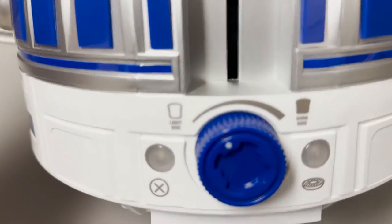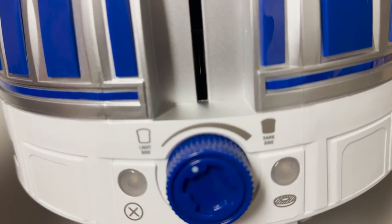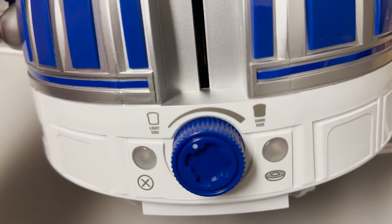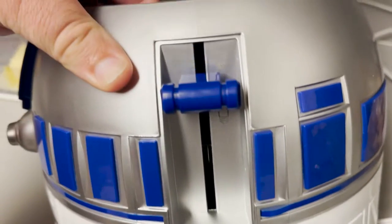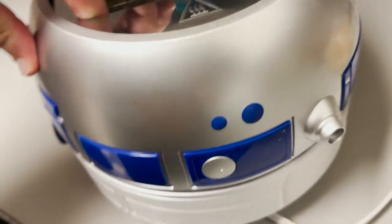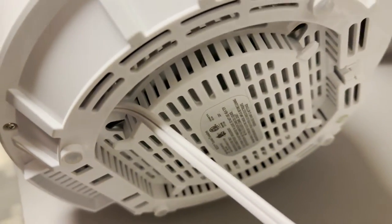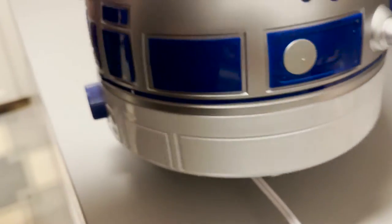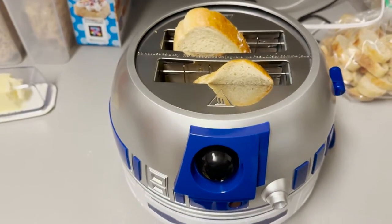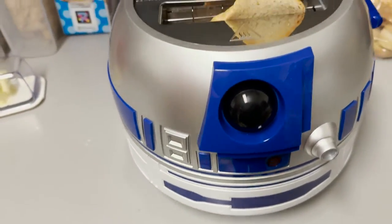You've got a bunch of things. You can have it be light side or dark side, which is hilarious in and of itself. You've got a cancel button, a bagel button. You pull down. And then you've got just a normal back — the cord wraps very nicely underneath. That's amazing. We have two fine pieces of bread in R2's brain. And his brain is amazing.